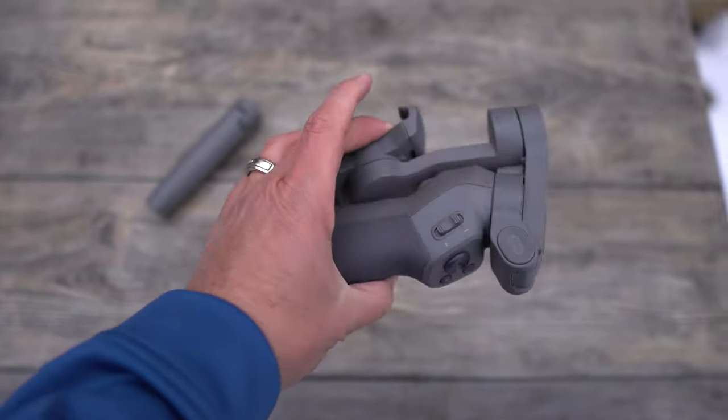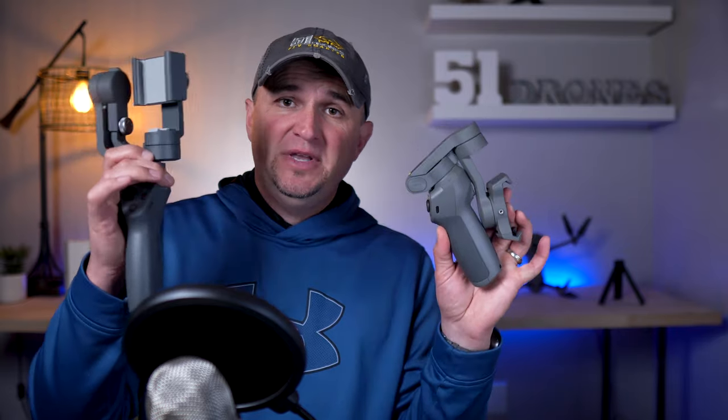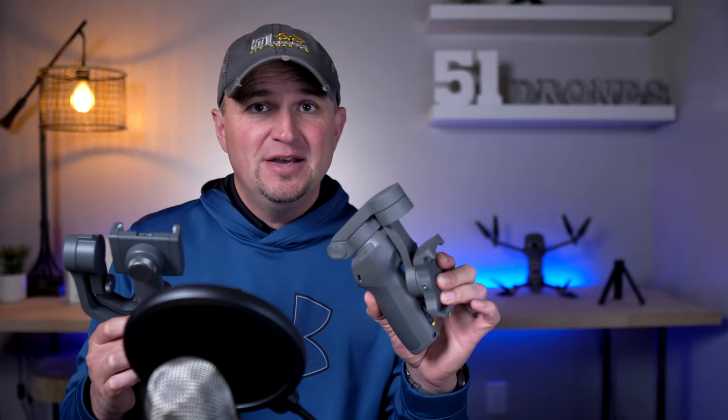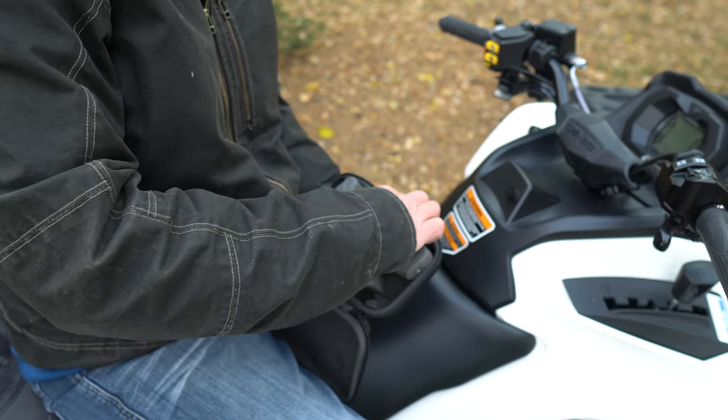Now I'm beginning to understand why minimalism is becoming so popular. So that's the first reason you will not regret getting the Osmo Mobile 3: the foldable compact design allows you to take it anywhere. Look at the difference between these two — it's about twice as long — and this is way more compact. So you have your phone with you everywhere, and now you can have your gimbal with you as well.